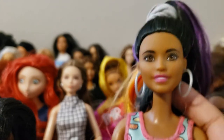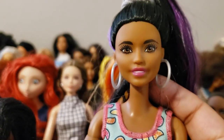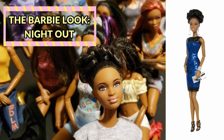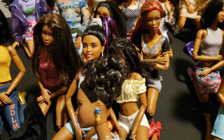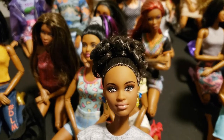She didn't come with articulation so I put her onto a yellow-top body. I like the way the curls turned out so I just kept them. There's also a lot of gel in this hair, and I'm not sure if the curls would survive washing, so I just left it alone.